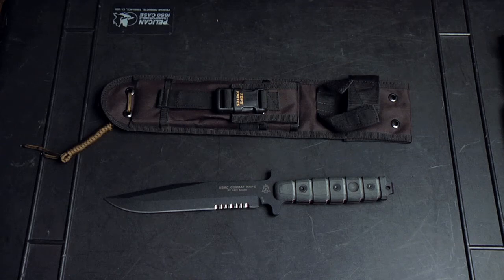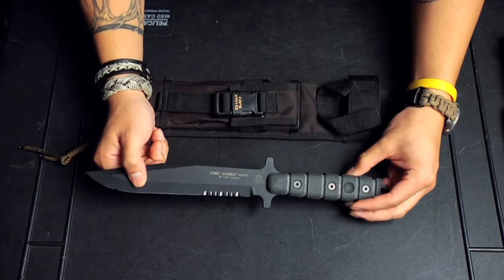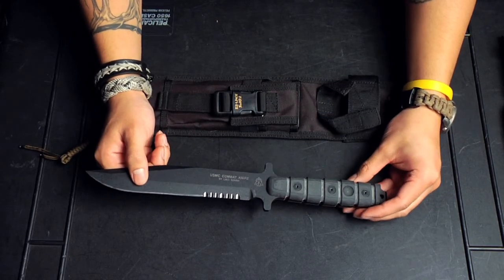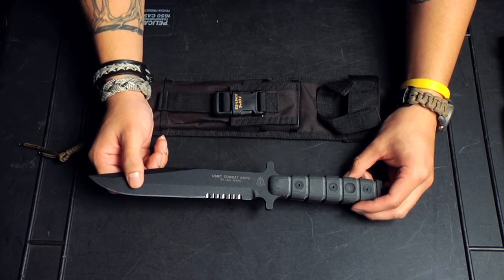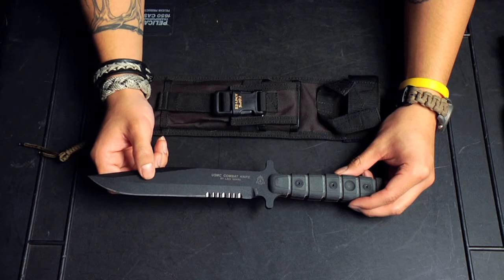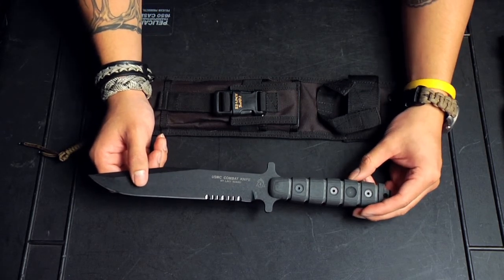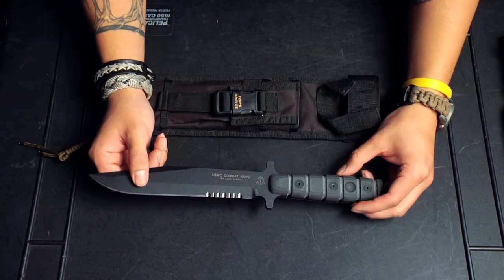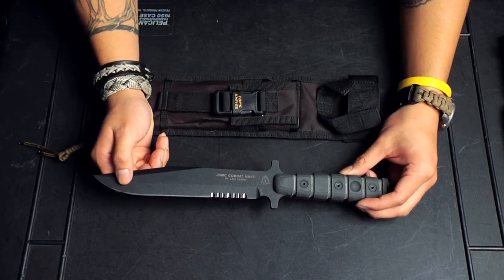This is the USMC Combat Knife by Tops Knives, and it is designed by Laci Szabo, who has an extensive background in military and law enforcement. He's a pretty cool dude. I actually got a chance to have a phone interview with him about the design of this knife specifically. But because my phone is not that great, he could hardly hear me, I could hardly hear him on the speakerphone, so it didn't get recorded. So anything I say on his behalf is going to be paraphrasing, unfortunately.